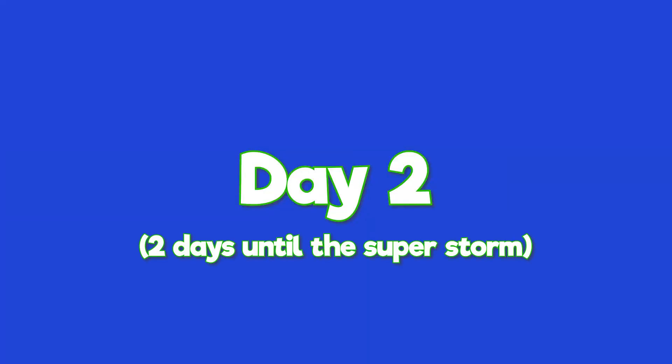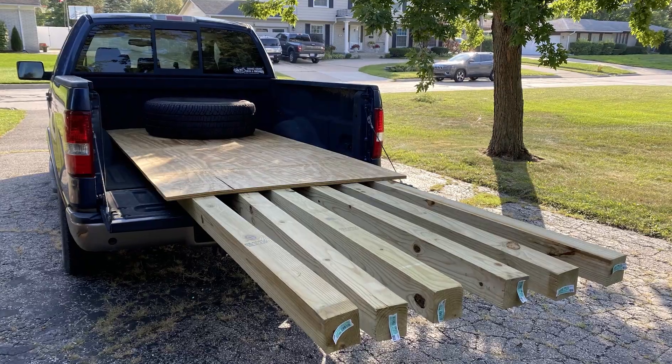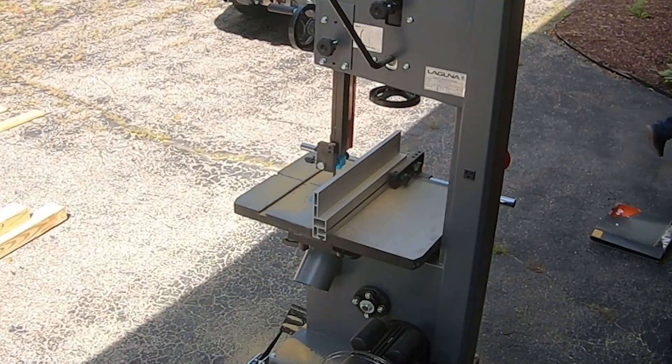I thought I calmed Matt down, and everything seemed to be okay. The next day, we bought Matt a late birthday gift to apologize. "Happy birthday. Now put it on — we got to use it." We grabbed some wood because aluminum is super expensive and we don't know how to weld.